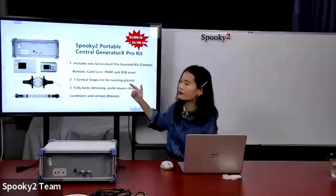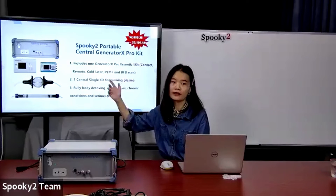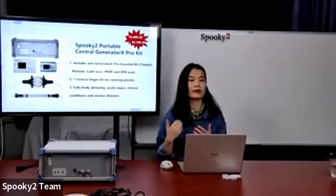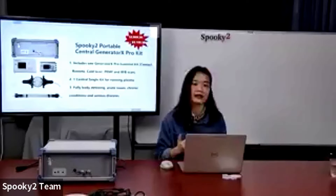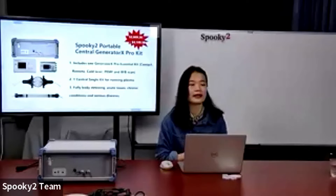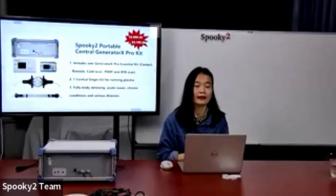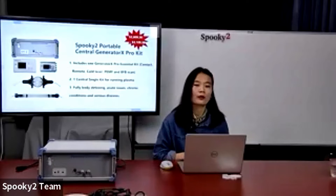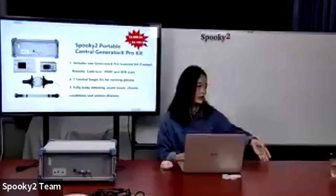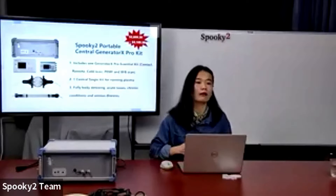The other is the Central Single kit. This kit includes everything for running plasma mode, and is only for running plasma. It is the most complete and ultimate kit in Spooky2. It can be used for full body detoxing, acute issues, chronic conditions, and even serious diseases like cancer and tumor. Spooky2 plasma delivers frequencies to our bodies via very powerful electromagnetic waves, making it best used for killing. It is the only machine we know of that can transmit frequencies of up to 3.5 megahertz without any potentially harmful fixed carrier.